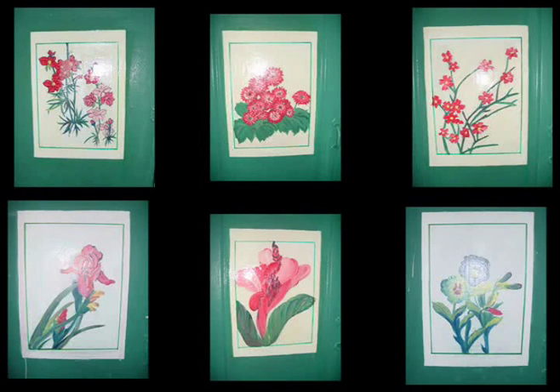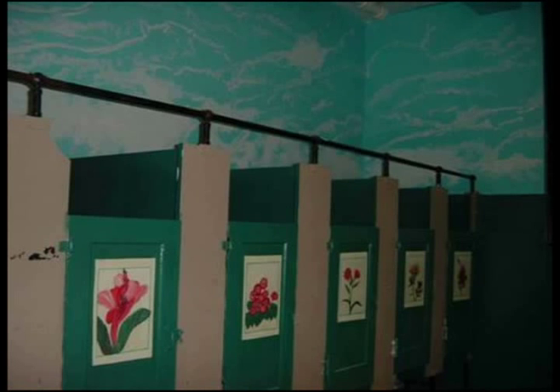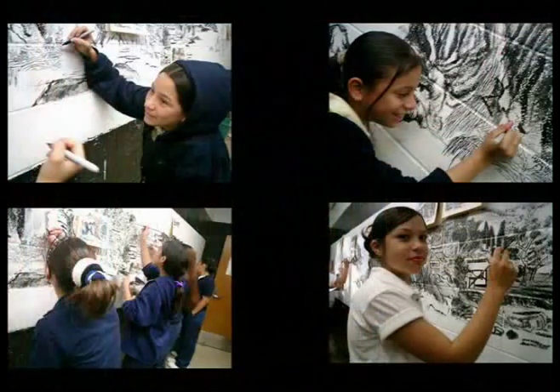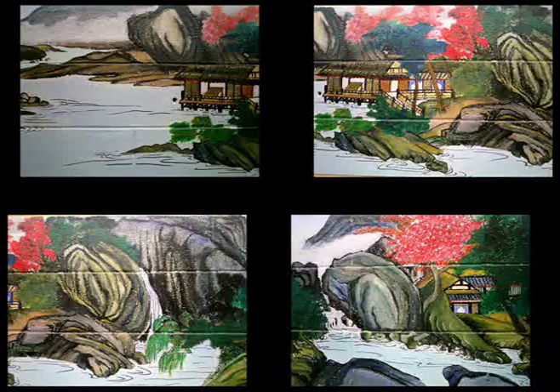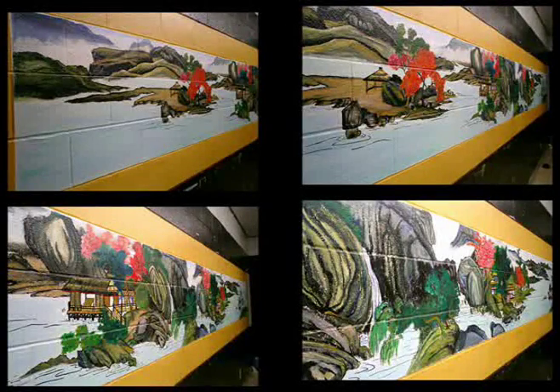Besides that, we do a lot of painting in the restrooms too. All of these are flower paintings that we put in the restroom, on each restroom door. In another restroom, we do the mural painting of the Chinese landscape. You can see the beautiful result coming out. Our mural project is a benefit for the students, for the school, for the community, and for all.